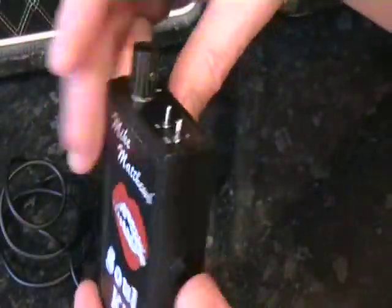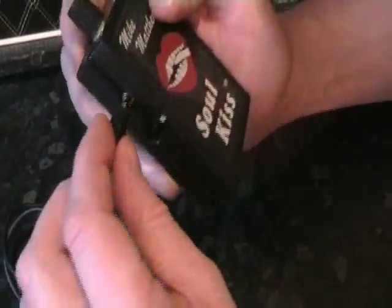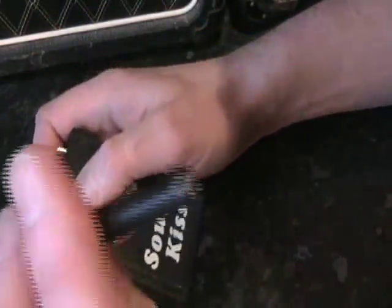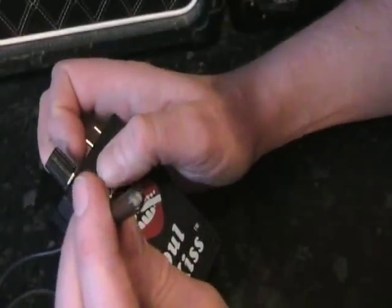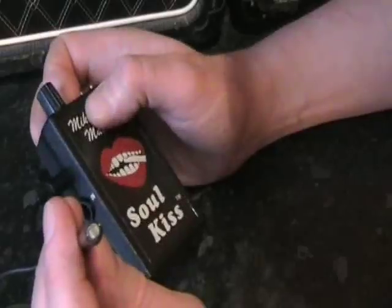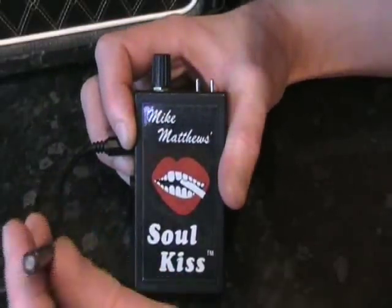This device is a Soul Kiss, designed to clip onto your guitar strap. It's very cheaply made, and it's a wah-wah effect — but as you can see, it's not like a conventional wah-wah pedal which is foot operated. What happens is you plug this light-sensitive sensor into the side, and you place this light-dependent resistor in your mouth. As your mouth opens, it lets light in and changes the wah-wah sweep; as your mouth closes, it gets darker inside and makes the wah-wah sweep go backwards.